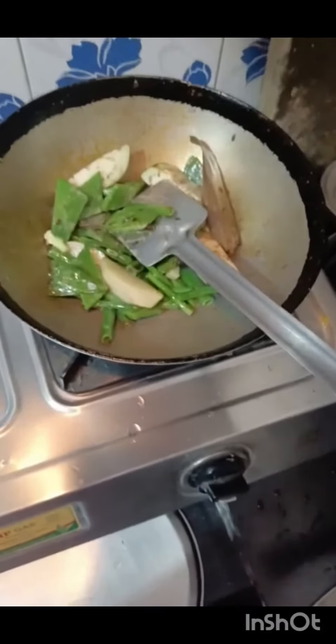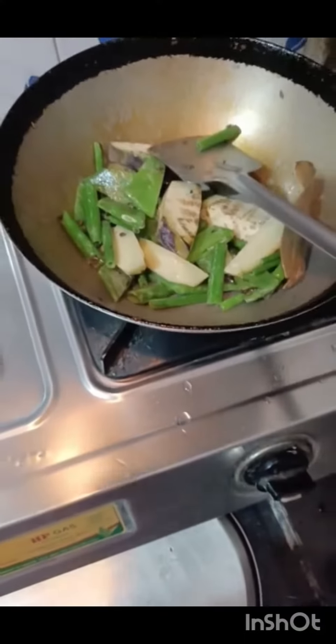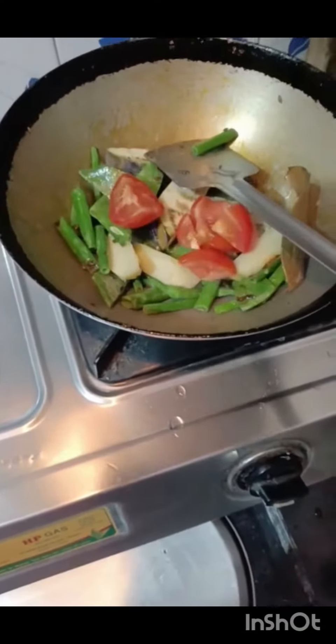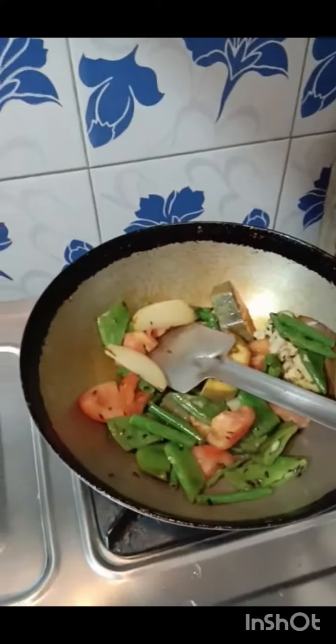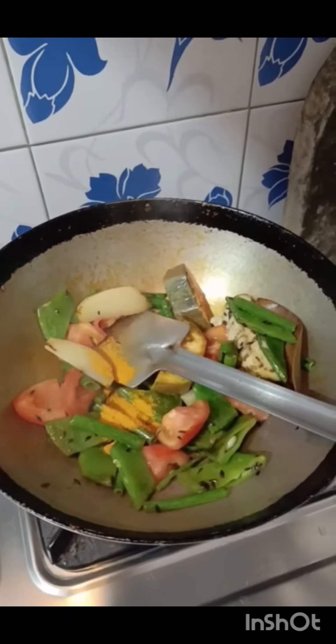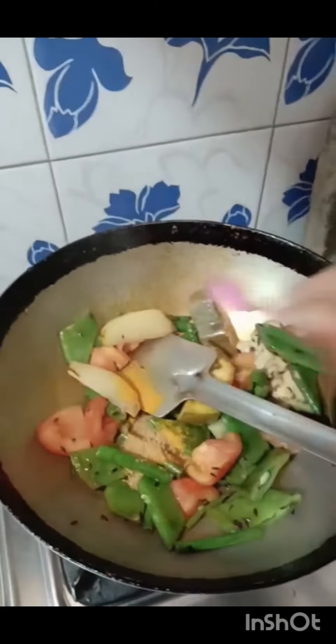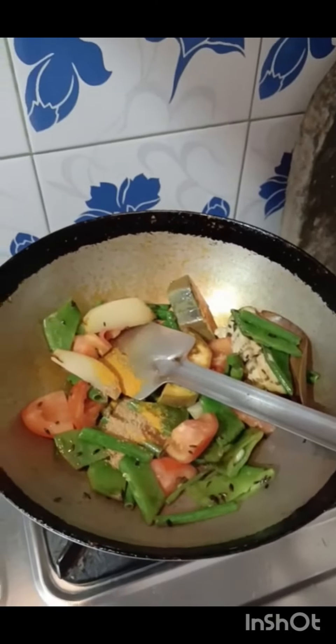Let them turn into the oil, and turn into the corn and turn to the oil. I am going to add the dry spices.